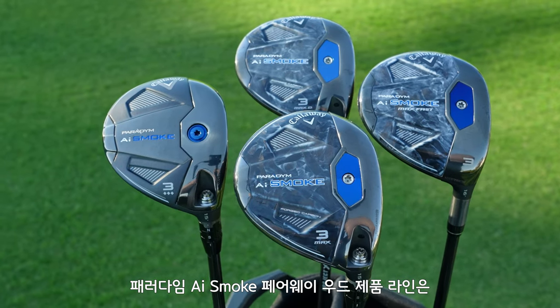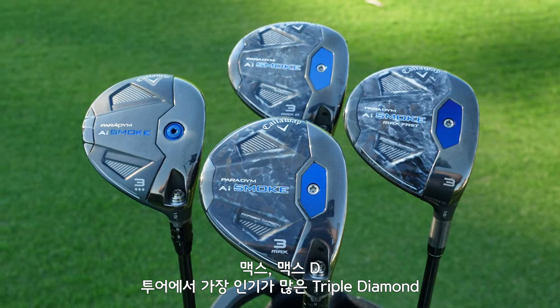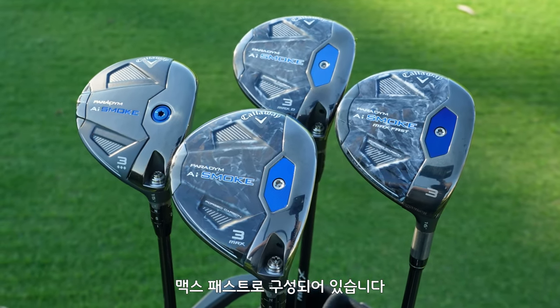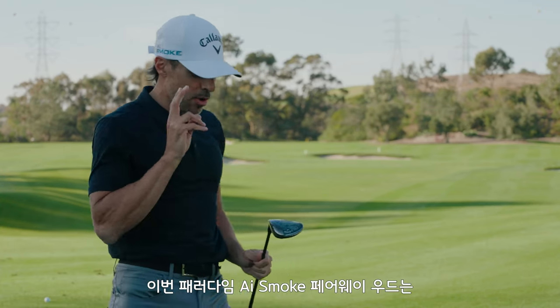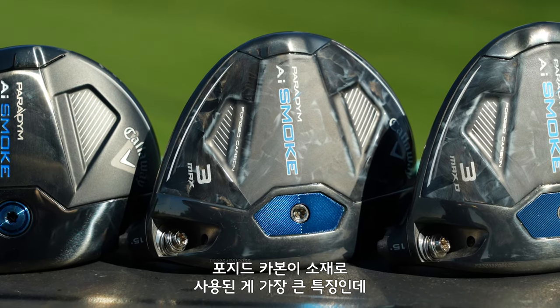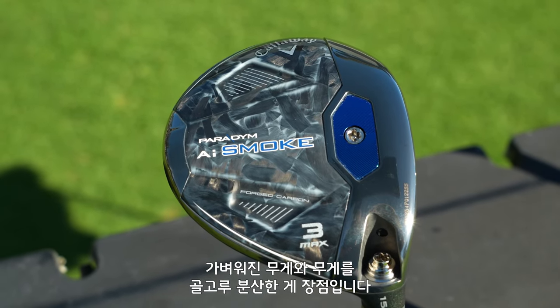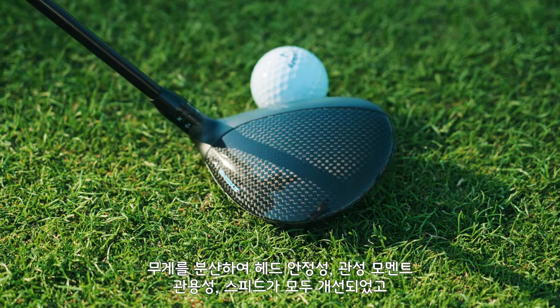In the Paradigm AI Smoke Fairway Wood family, we have Max, we have the Max D, we have the Tour Favorite Triple Diamond, and we also have a Max Fast profile — a little bit lighter weight for slower swing speeds. One of the cool features they incorporated is now it's all forged carbon holding it together. With that weight saving, they were able to move weight to the perimeter of the fairway wood, stabilize the head, higher MOI, make it more forgiving and potentially faster.